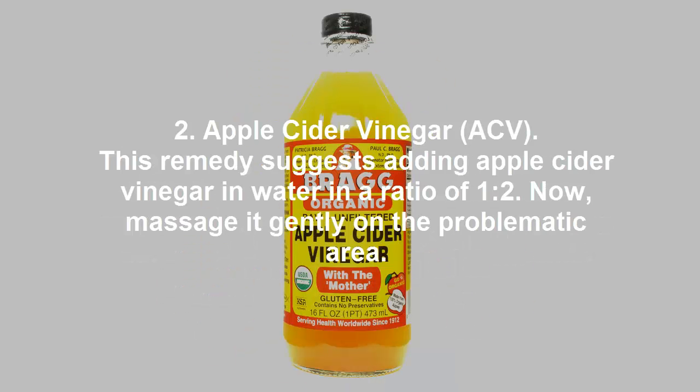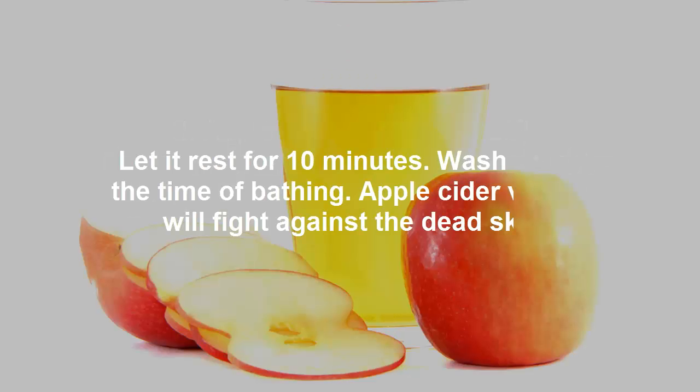2. Apple Cider Vinegar (ACV). This remedy suggests adding apple cider vinegar and water in a ratio of 1:2. Now massage it gently on the problematic area. Let it rest for 10 minutes. Wash it off at the time of bathing. Apple cider vinegar will fight against the dead skin.